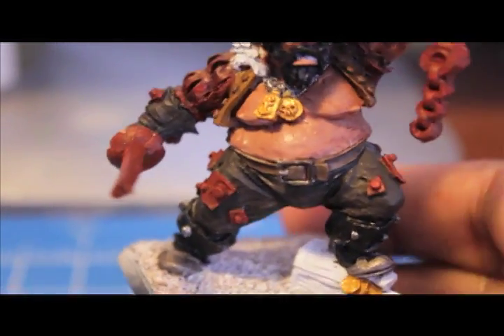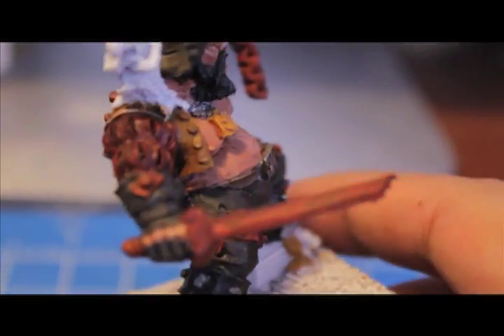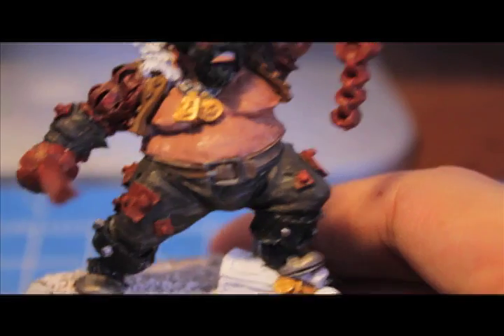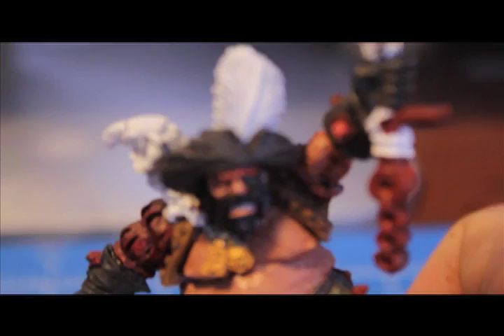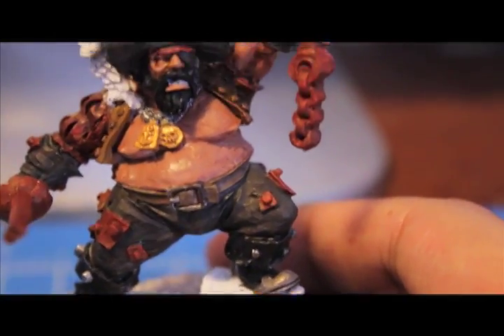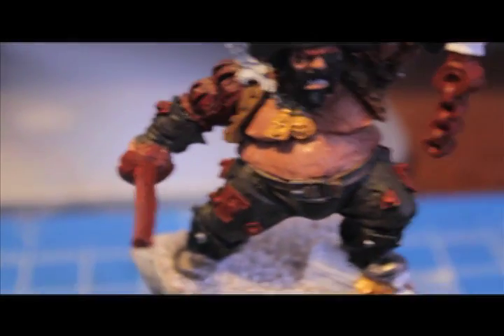Now that the washes are done, we're going to get going on the rusted metal. The rusted metal includes any of these plates that are bolted onto the Ogre's body, as well as the anchor and the cutlass. We're using Dark Flesh for these. While you've got the Dark Flesh out, you can also highlight parts of the model like the sleeves or the head wrap that have already been painted Dark Flesh but were washed with Devlin Mud — just to bring the original Dark Flesh color back up.